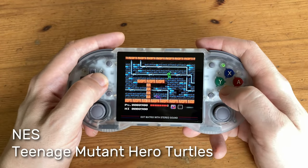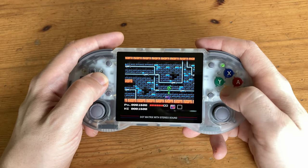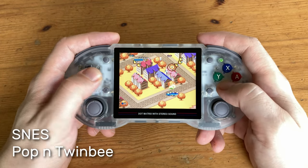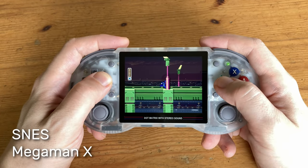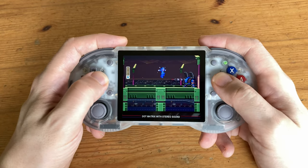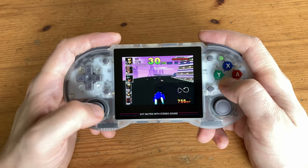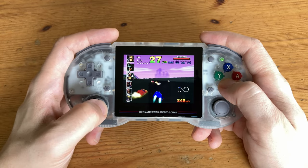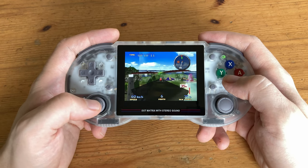On to some consoles starting with the NES and Super Nintendo. Similar to other handhelds by Anbernic, the Rockman game included plays poorly — switch this with the US version and it'll run great. N64 is quite difficult to emulate; if you're looking for flawless N64, you need to look elsewhere.